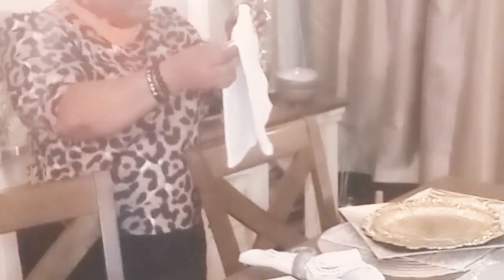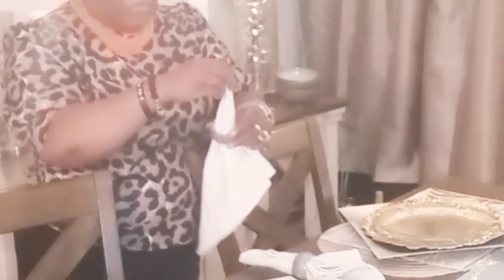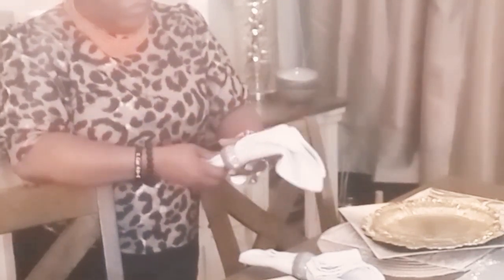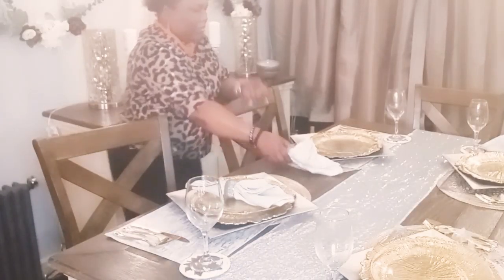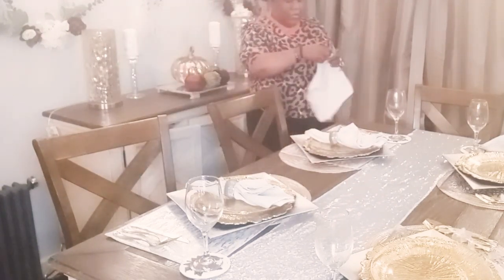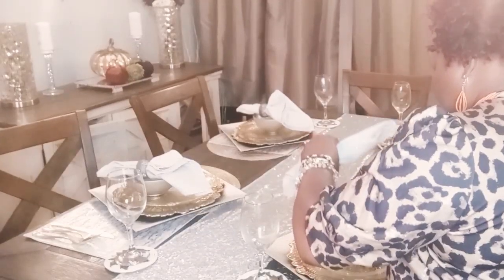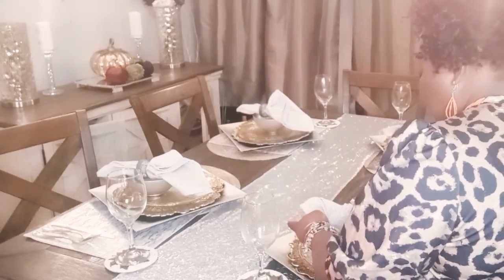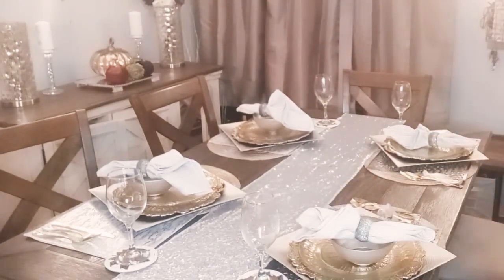And these are some napkin rings — those also are a dupe from Amazon — and the napkins are kind of like a silver and white. It also has little streaks of shine and shimmer in it. So I'm just using a very simple napkin fold and placing that on the charger, and then I ended up placing it on the bowl. I decided to add a shimmery soup bowl from HomeGoods.